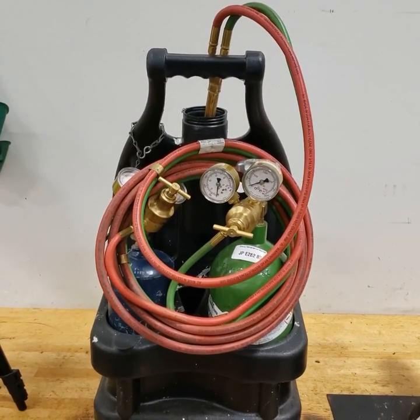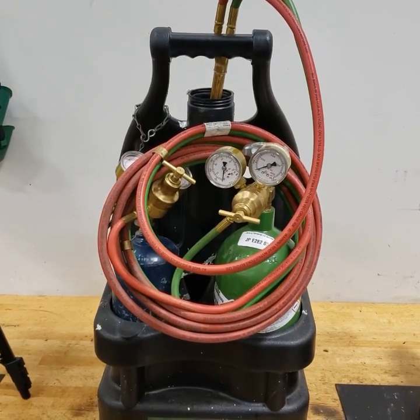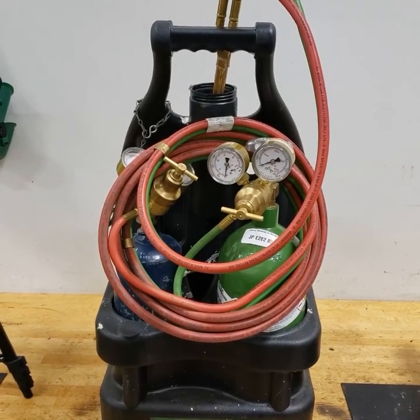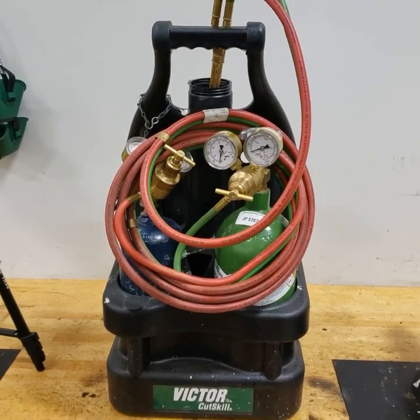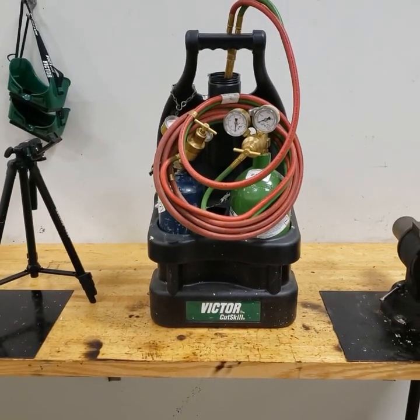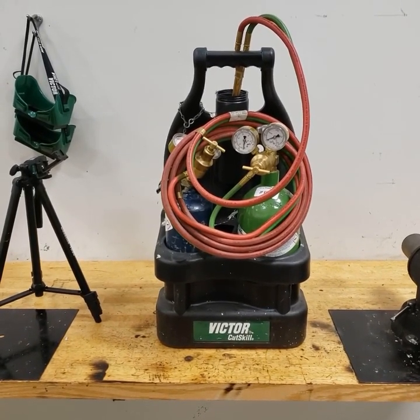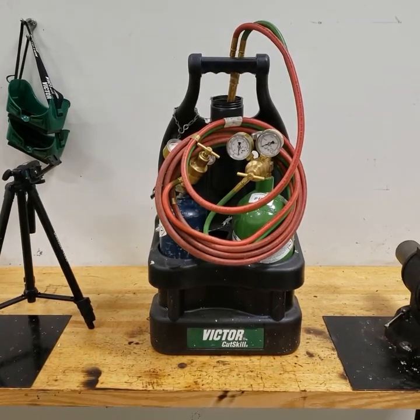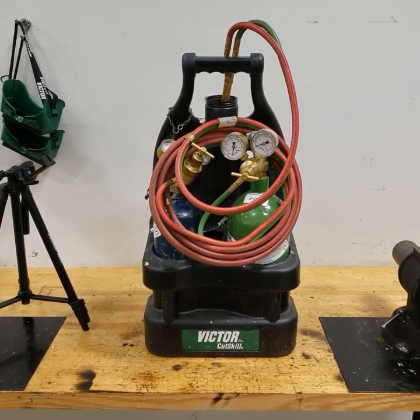Today we're going to be talking about oxyacetylene torches. Oxyacetylene means it's a combination of oxygen and acetylene. This setup right here is referred to as an oxyacetylene aviation torch set. They call it an aviation torch set because it's small and portable, as opposed to a larger set that you would find in a shop.